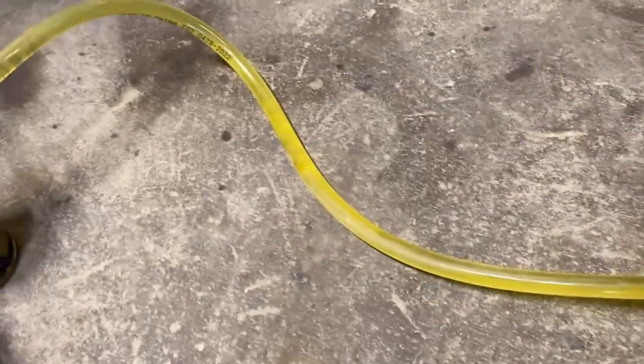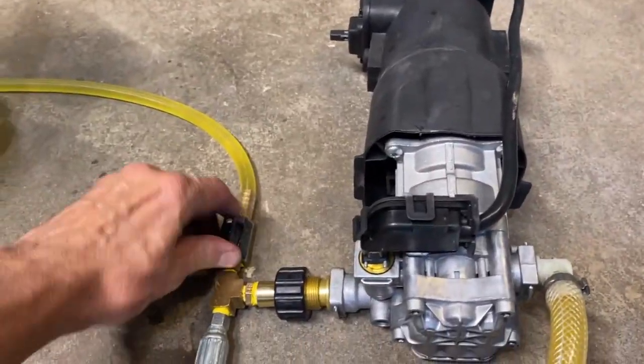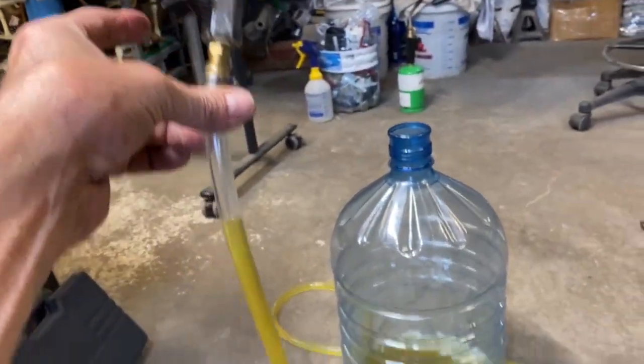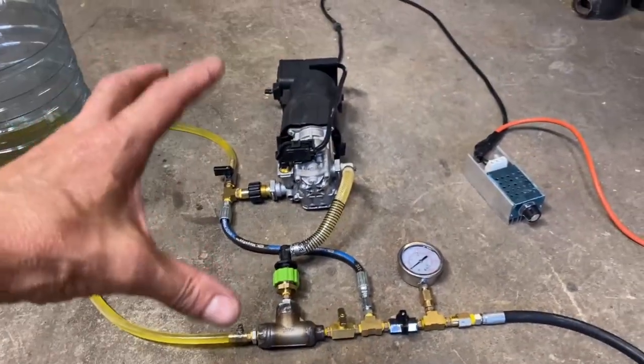When we stop seeing a lot of bubbles, the system is primed. We close the prime valves — we've got two valves on this rig — so that we're not losing the prime fluid all over the place when we're done priming.